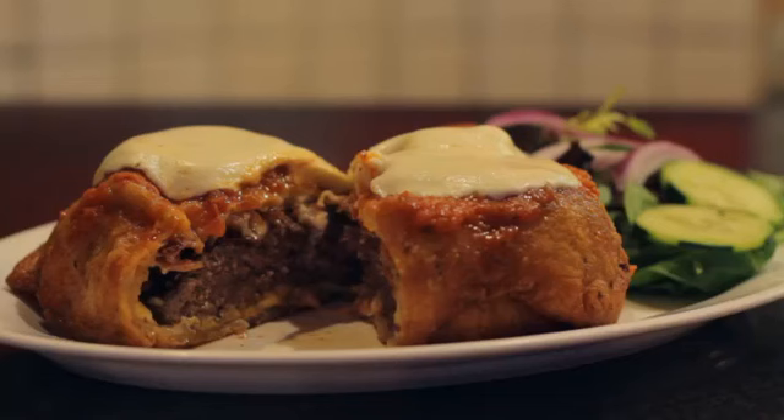Hi, I'm Paul Malvoni, and today we're making a bacon and cheese stuffed pizza burger. We're combining two American favorites, pizza and cheeseburgers.